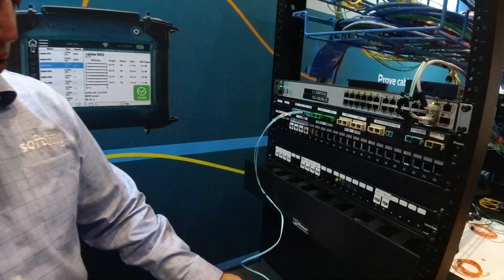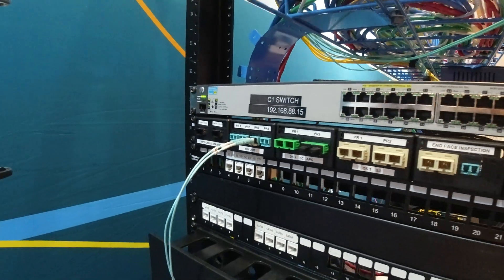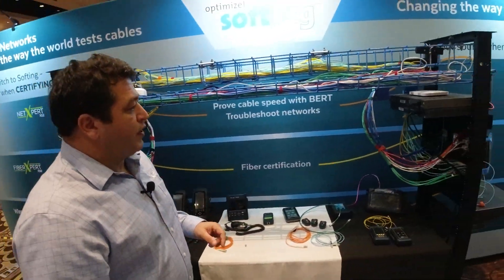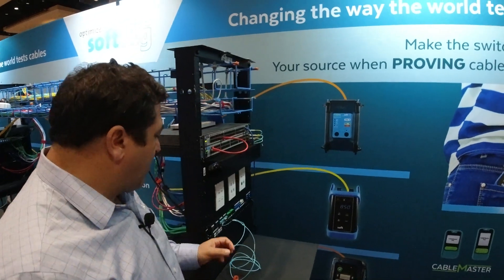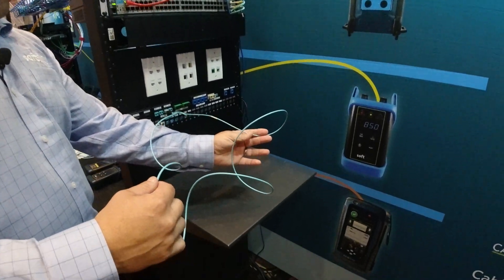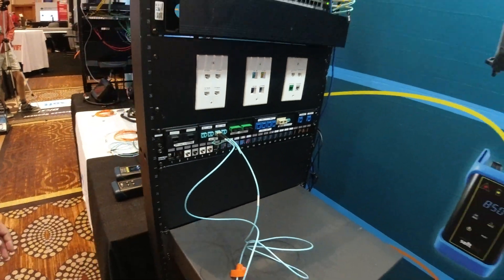We've got a short patch cord here. The tester is in the TXRX function. Let's go see what's going on at the opposite side. Again, about 40 meters of fiber is installed here, and I just have a simple loopback patch cord here, looping right back into the patch.